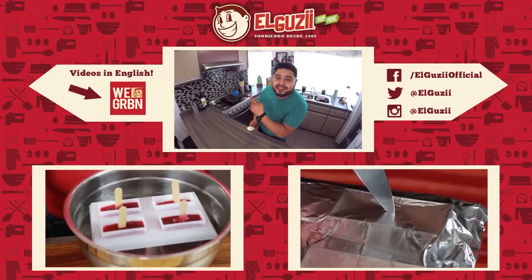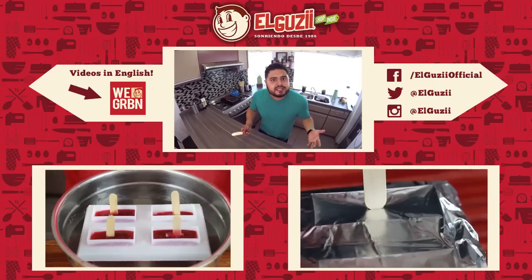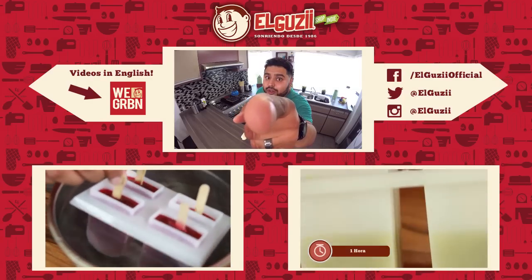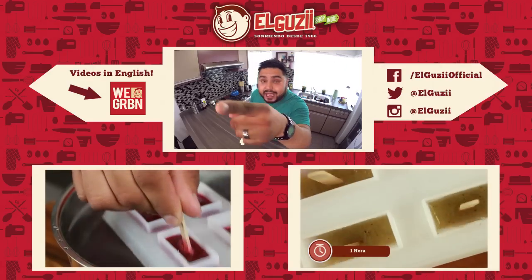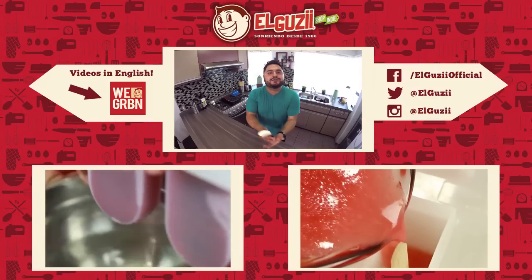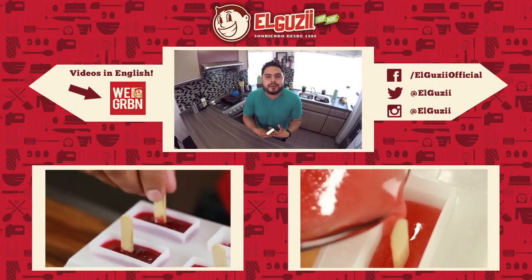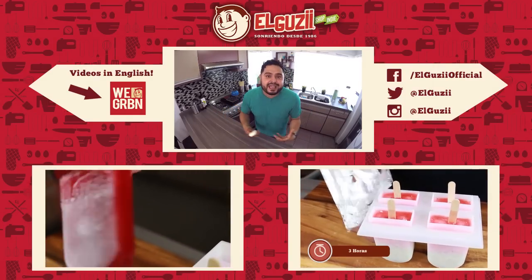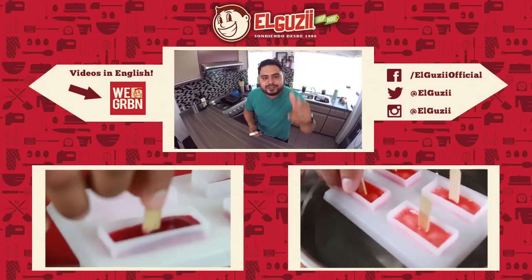La semana que viene vamos a preparar la última paleta de la serie. ¿De qué será? Tú sí sabes — tú, Fernando, y tú también, Mayra, y tú también, Elizabeth. Déjenme saber en los comentarios de qué sabor será esa paleta. Disfruten su verano, abracen a su familia, denle besos, cariños, regalos, pasen tiempo de calidad, y nos vemos la próxima semana.